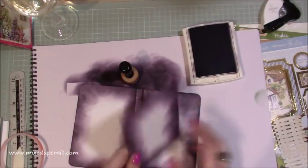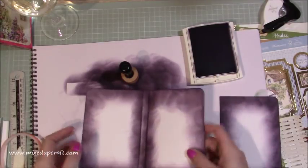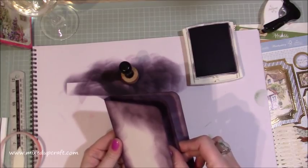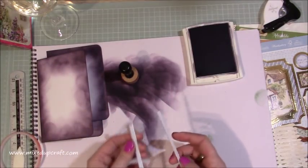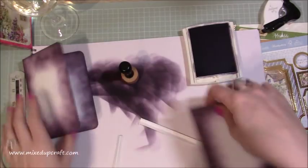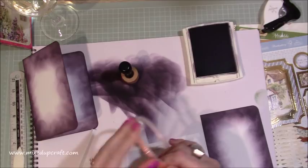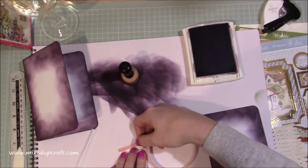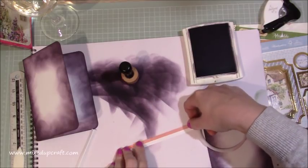I've gone through and just distressed all the edges. So that's the page, and that's the actual case. This piece is obviously going to go inside like so. I didn't distress these two bits because it's easier to do it once we stick them to our page. On one of them I'm just using some quarter-inch red tape, and you just want to add red tape along the top half.